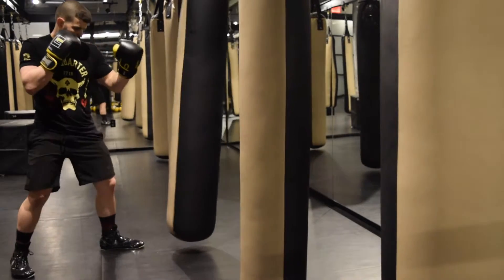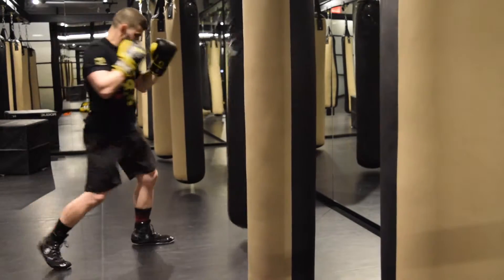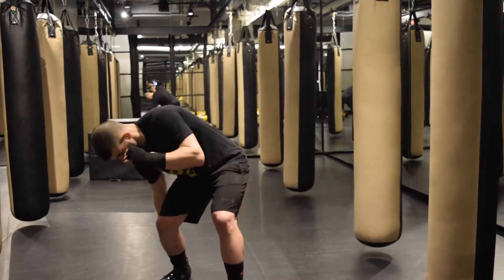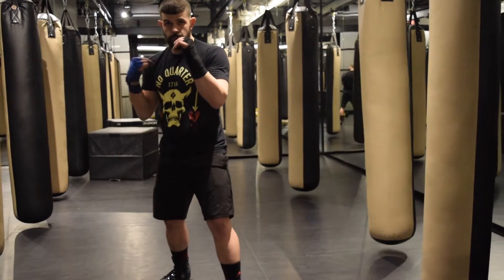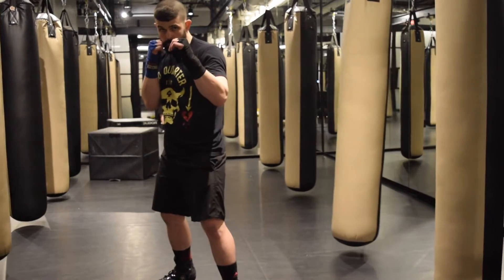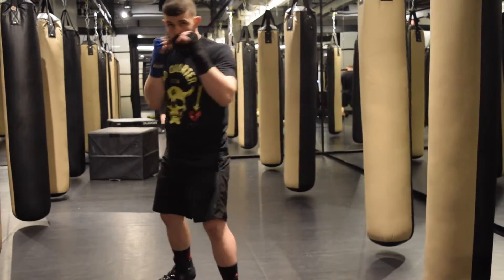You're going to twitch at the hip twice and then throw a full right cross. As always with the right cross, the foot, the hip and the shoulder move in unison to drive the power behind the right cross.